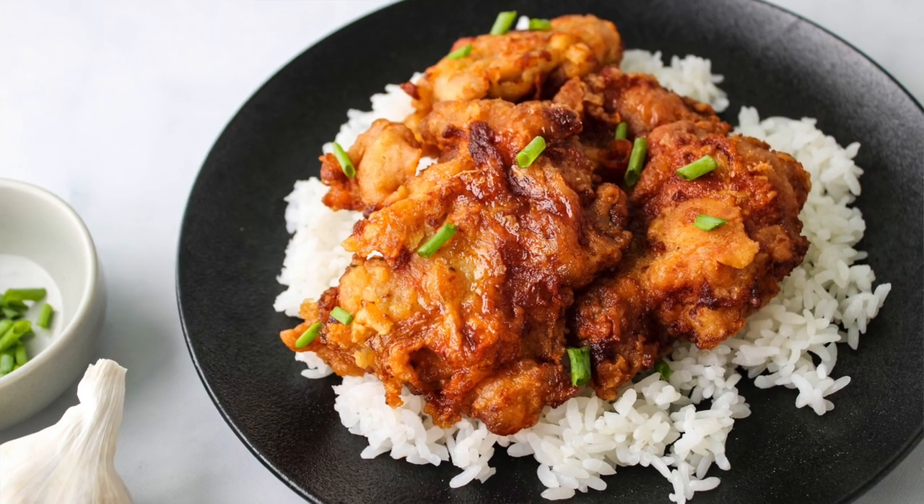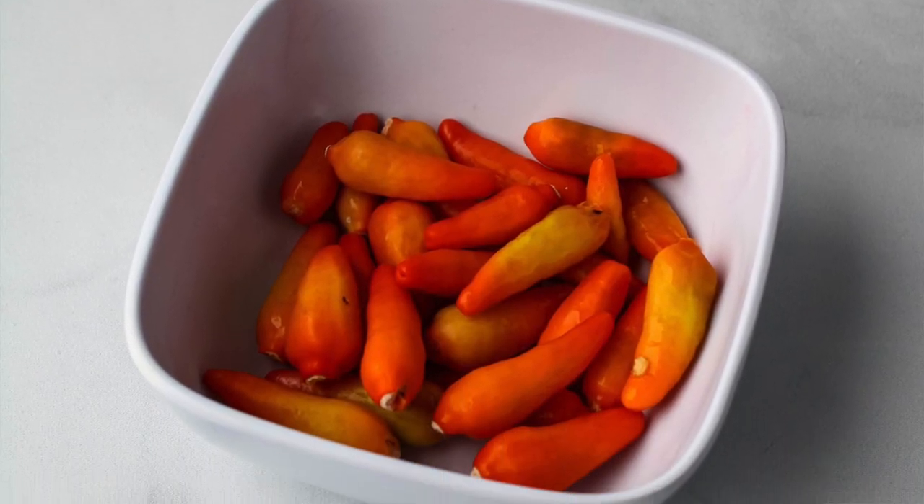Golden brown fried chicken dipped in a chili shoyu sugar mix — super ono. You can adjust the heat to your liking: add just a little kick or add a whole bunch to make it really spicy. I like to use Hawaiian chili peppers, but if you don't have that you can also use red pepper flakes or really any chili of your choice.